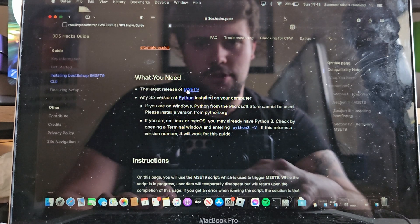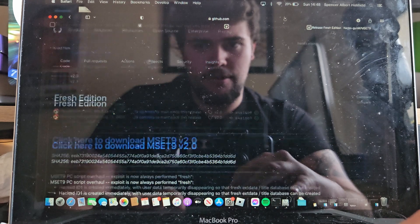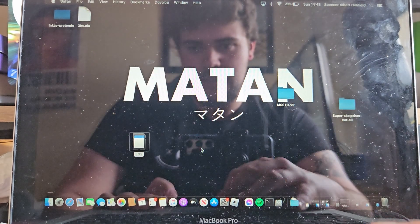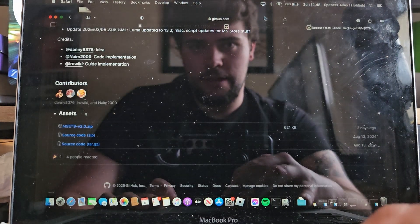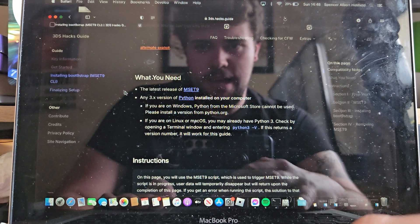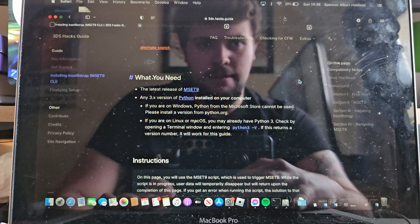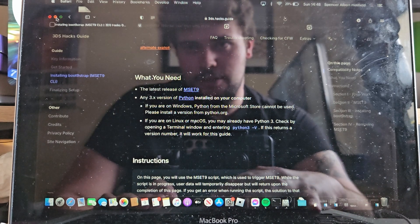What you're going to want to do is download mset9. Go down on the GitHub page and you should get to the bottom where you can download it — I've already downloaded it myself, it's very easy. Also, a quick note: it will have the Python version as well. It wants you to install Python — any version 3.0 or after — so it can run the patcher and everything.